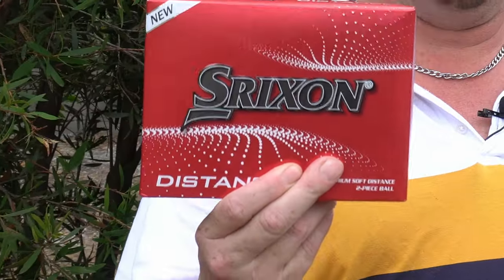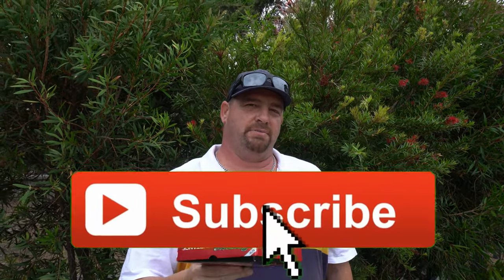Here we are today at Garfield. I'm going to give the new 2021 Srixon Distance golf ball a crack. Before we start, don't forget to like and subscribe, and I hope you enjoy the video.